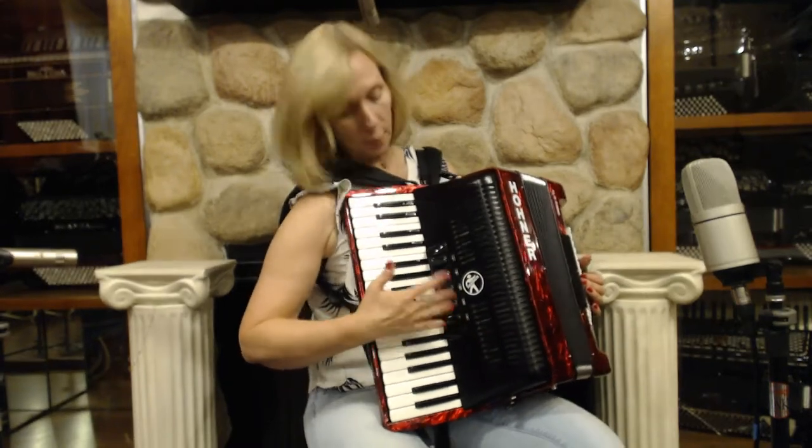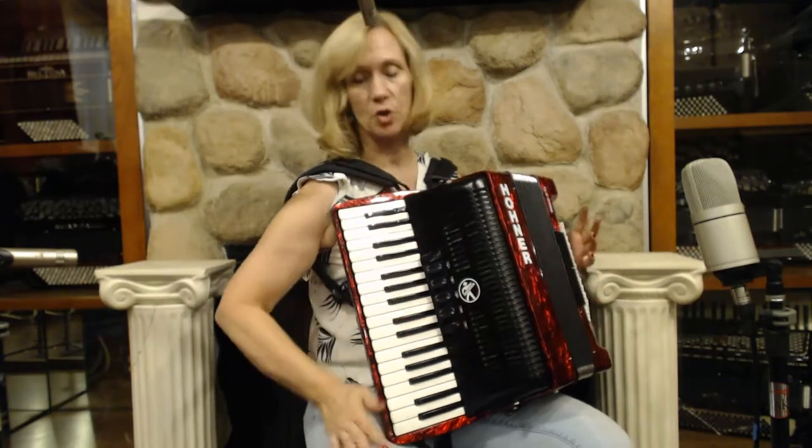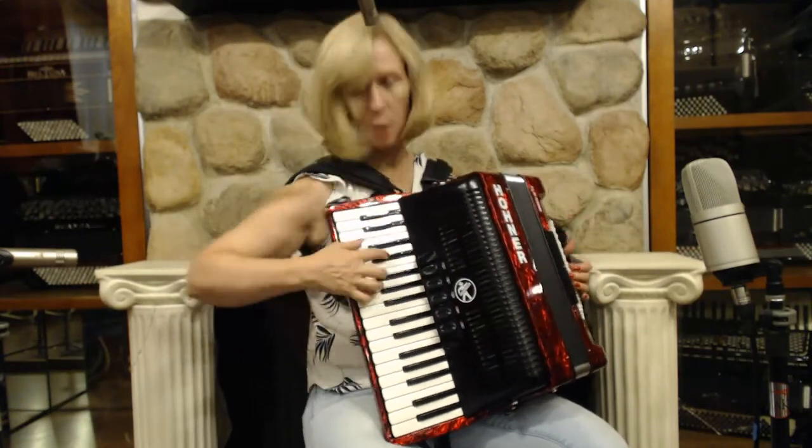There are three reeds in the treble — low and two middle — with five switches on the treble side. And I will go through the switches.